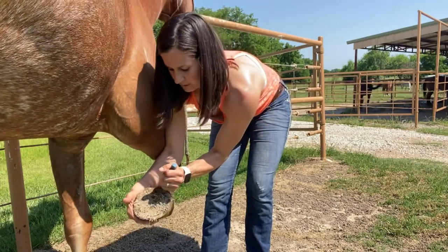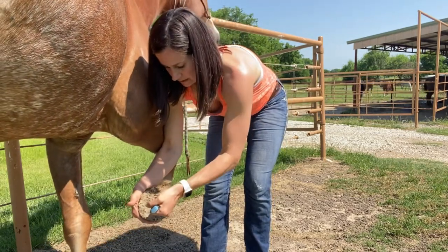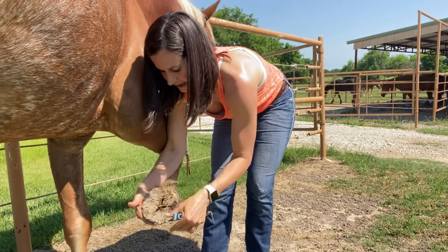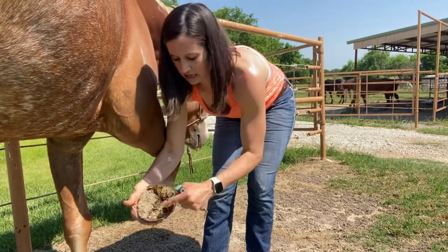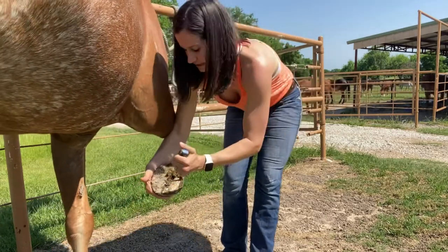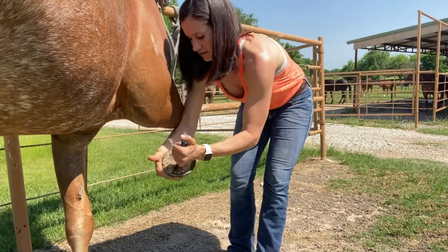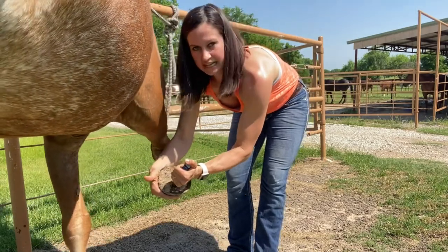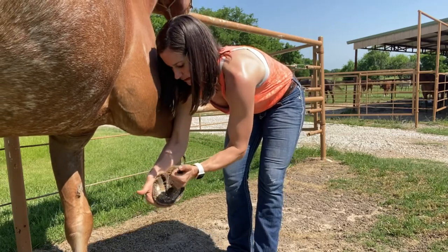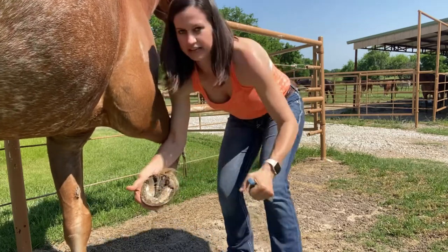We are going to take the end of the hoof pick and place it right next to what we call the frog. Curve and dip so that it is flat with the hoof, then lift straight up. So once you see the hoof, you are going to keep the hoof pick flat, push into the mud, and lift. Flat, lift. All clean.